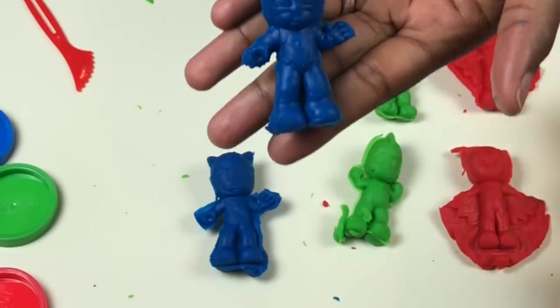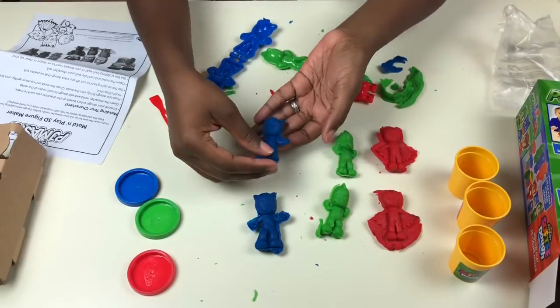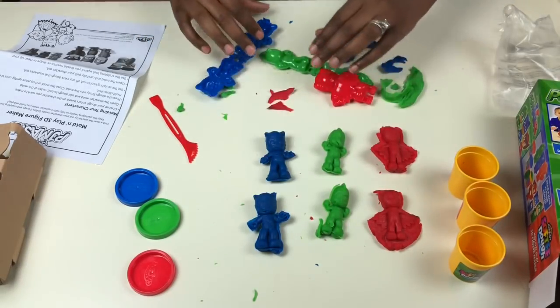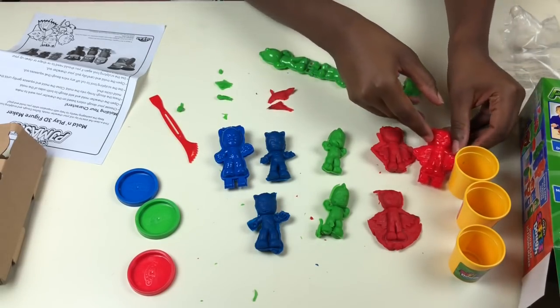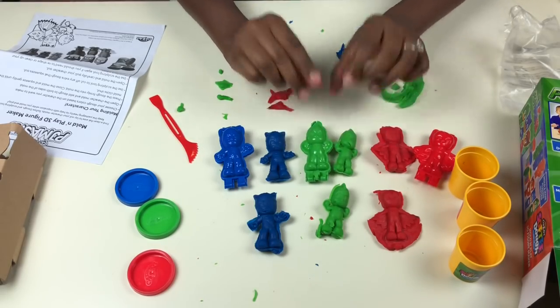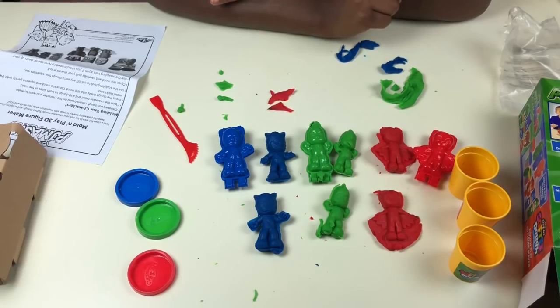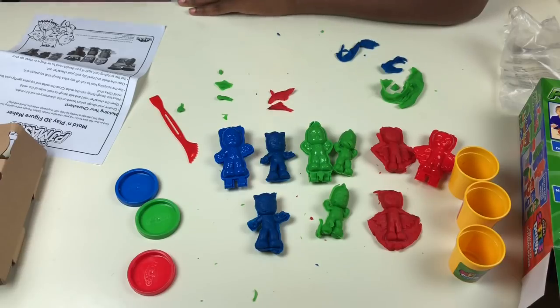So you guys, this is how you mold your Play-Doh using PJ Masks — wasn't this fun? I enjoy doing this. Tell me what you think in the comment section below. If you like it, give it a thumbs up, like this video, and share with all of your buddies. I'll see you guys in my next one on Mom's Secret Toys — bye boys and girls!